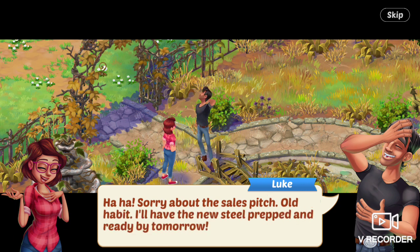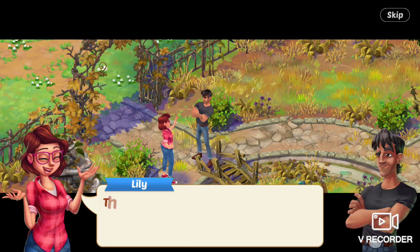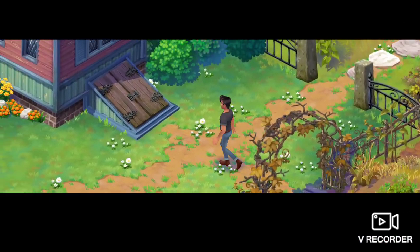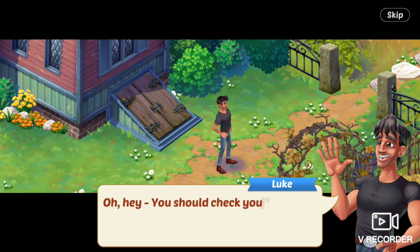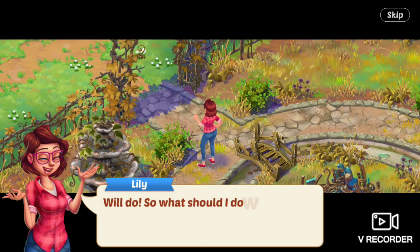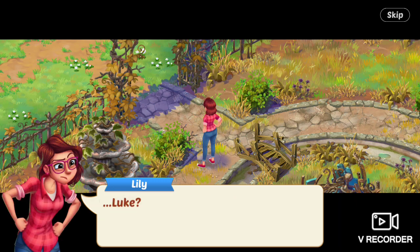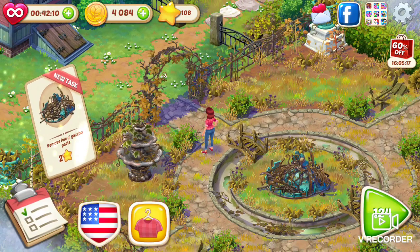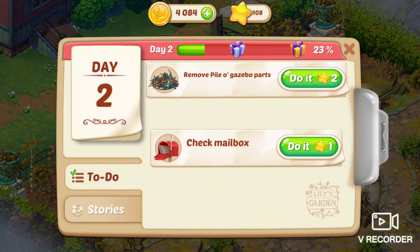Sorry about the sales pitch — old habit, he continues. I'll have the new steel prepped and ready by tomorrow. Thanks, Lily says. Oh hey, Luke says, you should check your mailbox — I saw the mailman stop by earlier. Will do, Lily says. So what should I do with the rest of the gazebo parts? Luke? He walked away. She's talking to herself again.